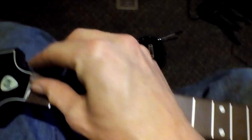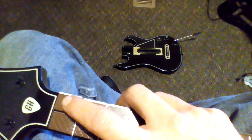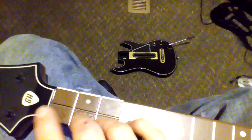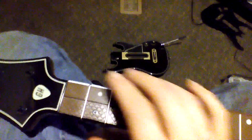To put it back in, just kind of line it up — it's got clips on the end of it — and once it's lined up, just push it down. It works very well. It's a lot easier to press them now.